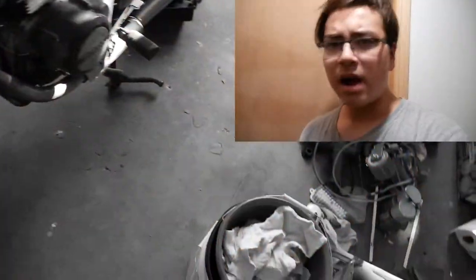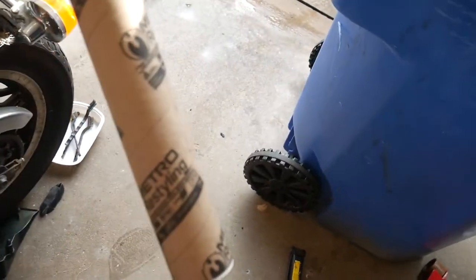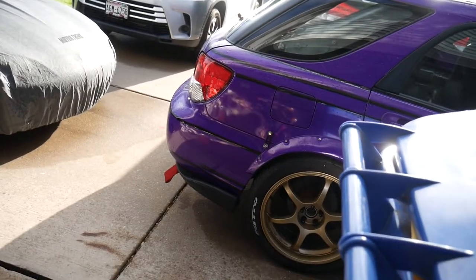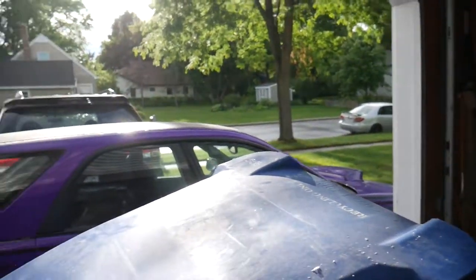To do that I have this section of wrap here — it's a pretty small piece, a five by two, not very large. So I'm just going to open it up, cut some pieces, and then dry out the bumper a bit first. That's okay.